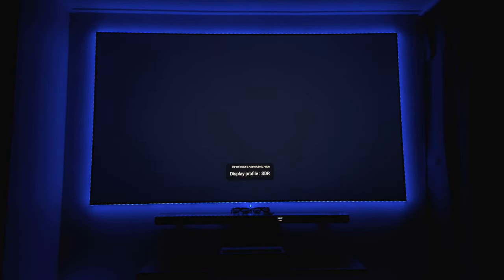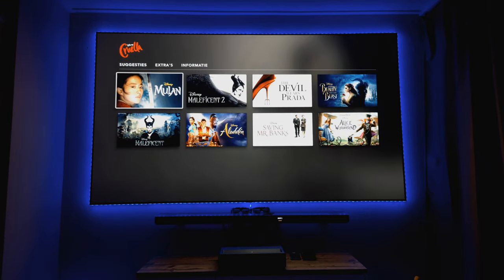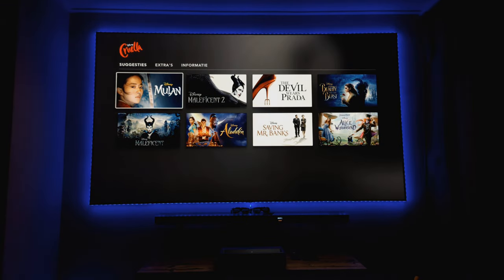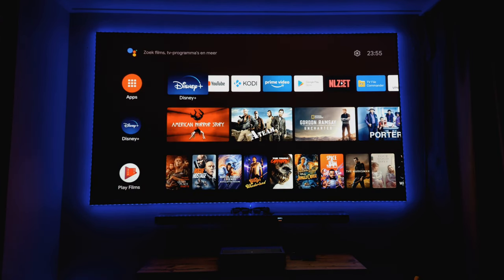Overall the image looks very good, and especially with Disney it always takes a little time to trigger back to HDR but it works very well. The NVIDIA Shield is a great combination with this projector - I wouldn't use anything else. A few years ago I had a Xiaomi Mi Box, but that didn't have Dolby Atmos, no 4K 60fps, or reliable HDR10. Those are things the NVIDIA Shield handles very well.